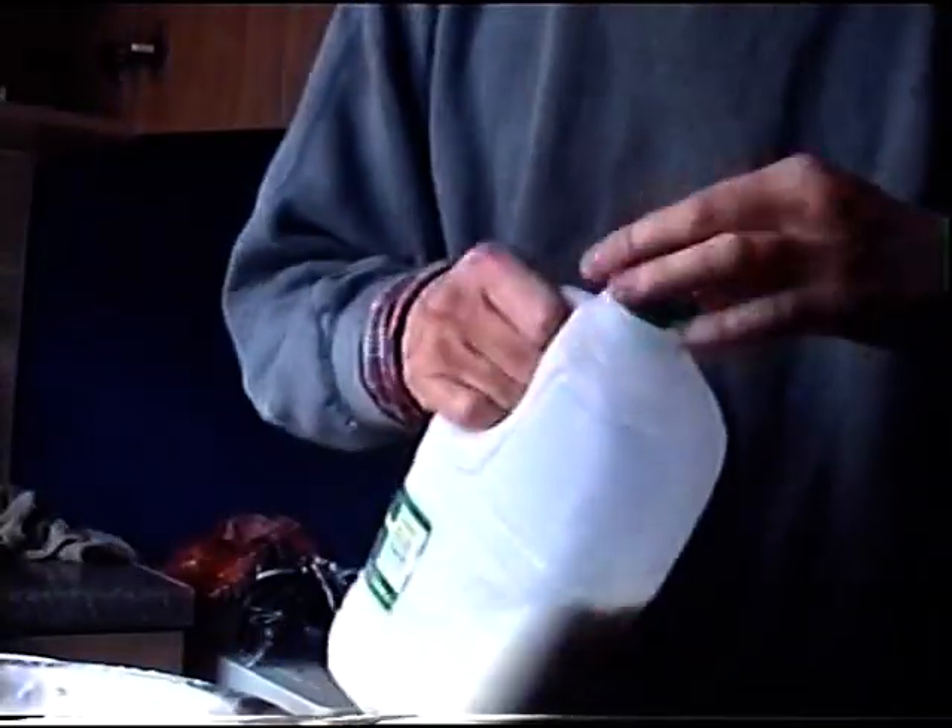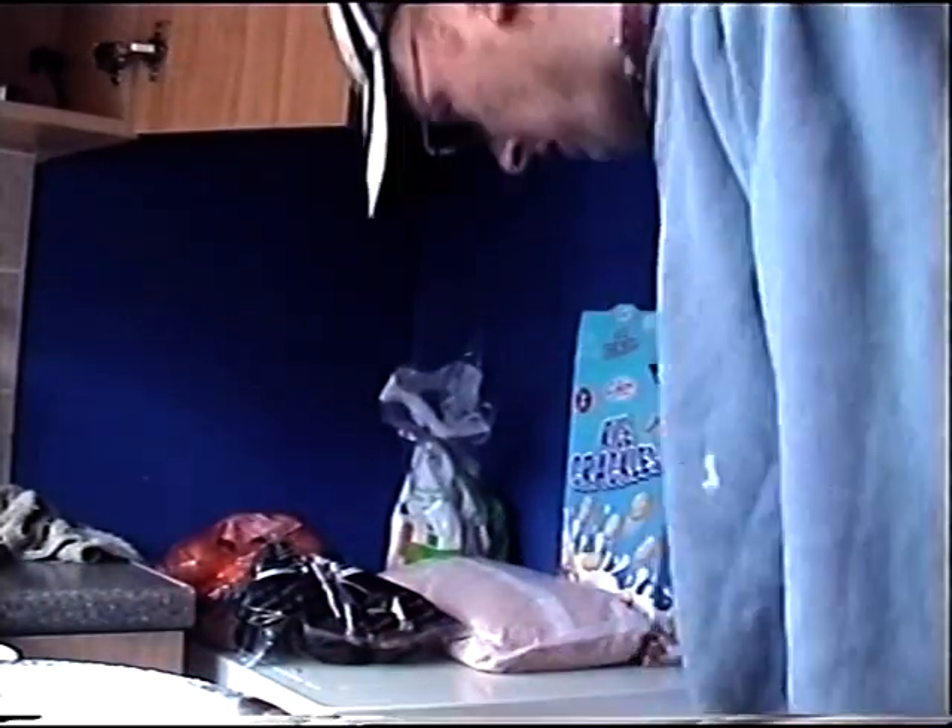For the liquids, just pour some milk into a cup — about half a cup of milk. I normally go with about one dessert spoon of lemon juice for taste.